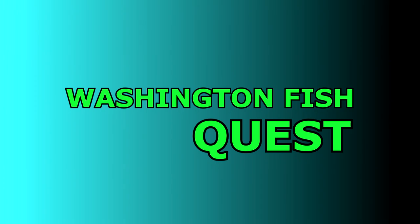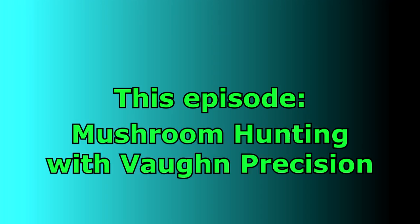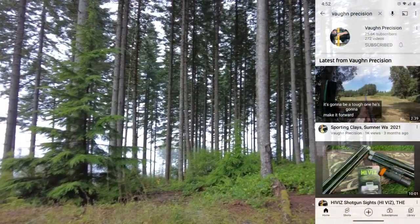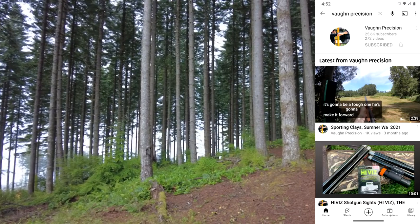It's time for Washington Fish Side Quest. This episode: mushroom hunting with Vaughn Precision. Hey Washington FishQuesters, Blake here. I'm up in the Capital Forest with my buddy Kurt Vaughn of Vaughn Precision. He has a great YouTube channel that helps shooters and hunters kind of get to the apex of precision shooting.